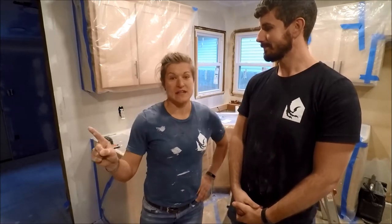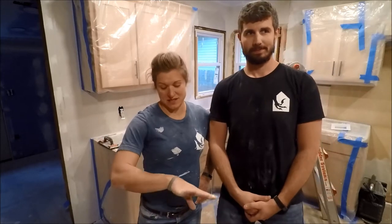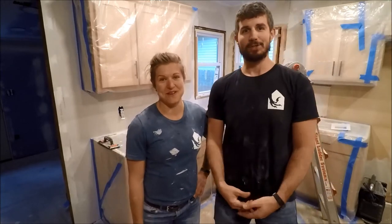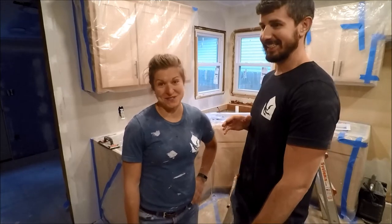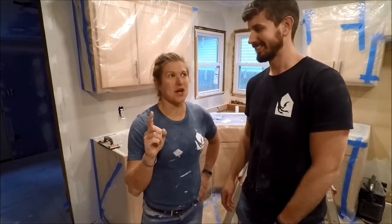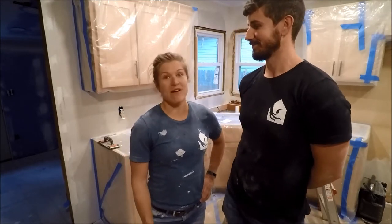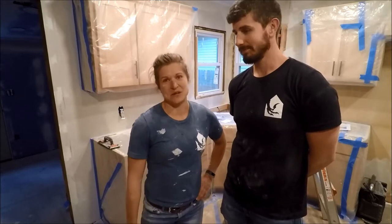We are already knee deep, as you can tell, in our next process — hence why we are covered in all of the white stuff. Don't let the drywall fool you. This is not on this week's video but it's like a preview of what is to come. But yes, this week we are all about floor sanding and cabinet install. Enjoy! Check it out!